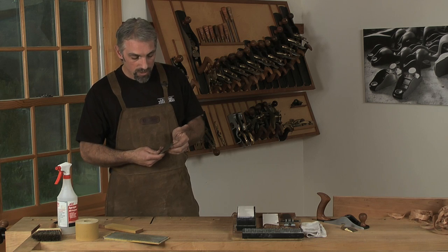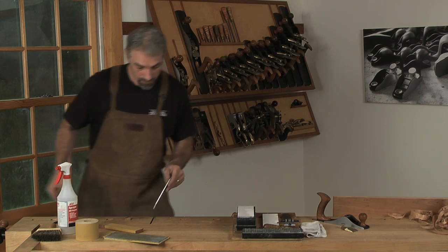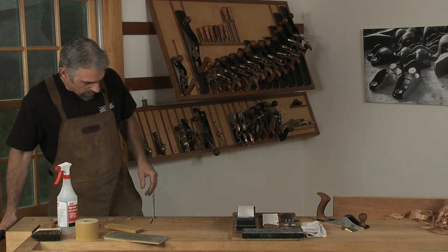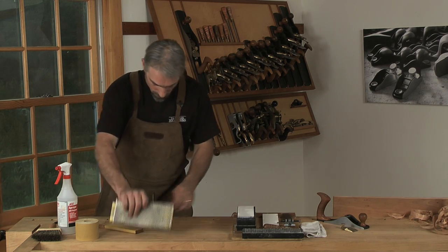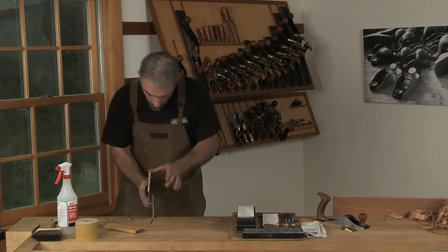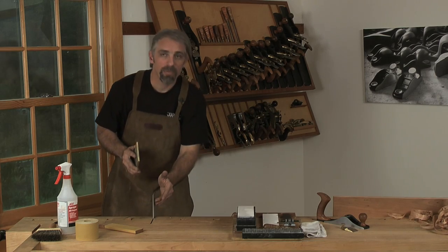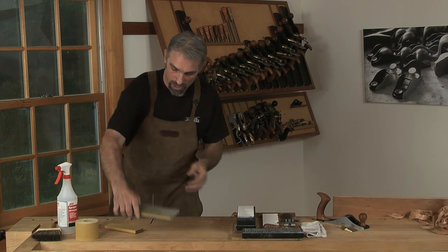If you want to ensure that you're not going to overheat the blade and take the temper out, you can do it by hand. Set the blade into a jig or into the vise, and using a coarse diamond stone, you can follow the angle that's on the blade and dress that edge until you've worked down past any nick or damage.